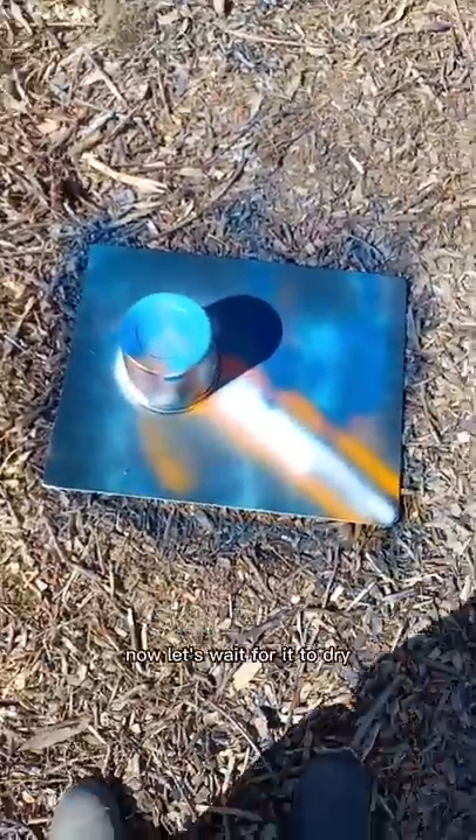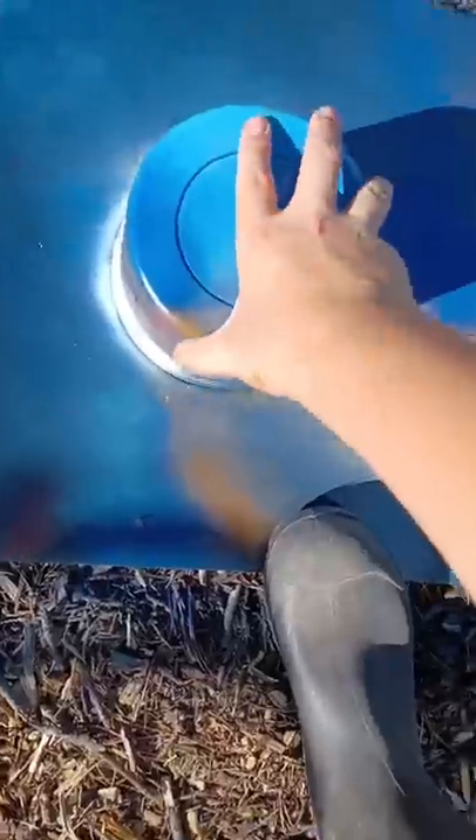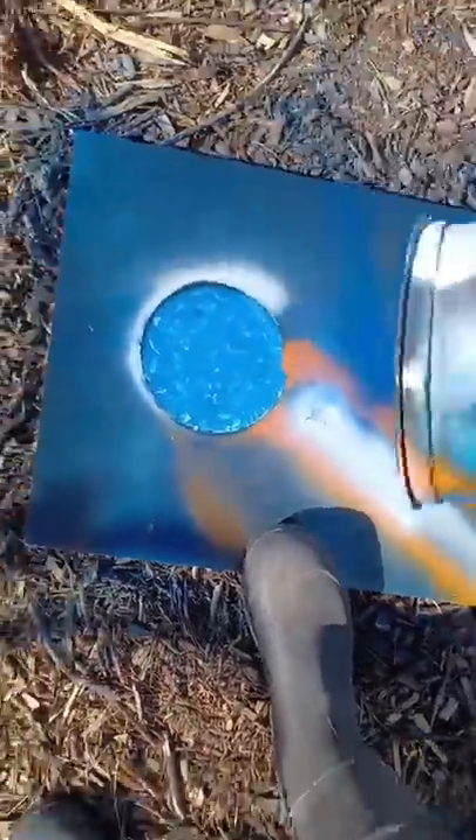Like so, there we go. Now let's wait for it to dry and I'll see you at the end. All right, it's all dry so let's go check it out — there we go.